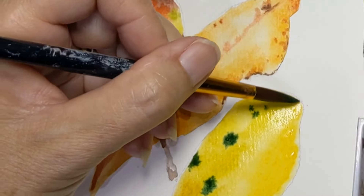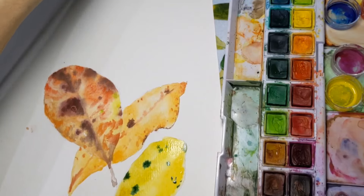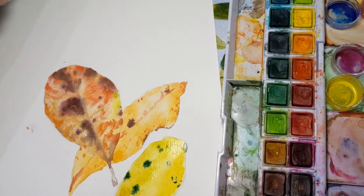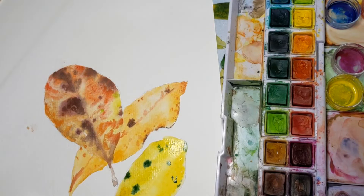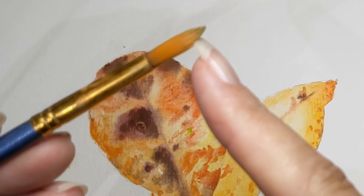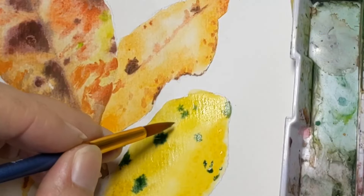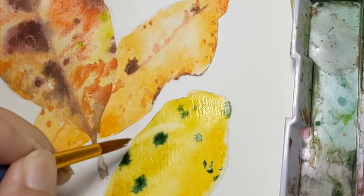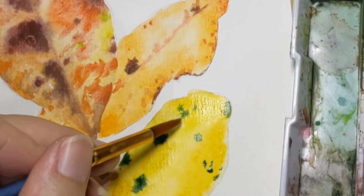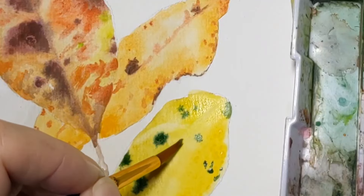It doesn't matter that one area is wetter than another — it just means it'll dry a little bit softer in its shape. Now while this one is drying, what I want to do is pull out a little bit of colour. You need a brush that will give you a nice point — a sharp point — and I'm just going to wet it a little bit so that the point sticks together. It's not been fully dipped in the water, and what I want to do is run my brush along and pull back to the paper a little bit down here as well, and along the middle.